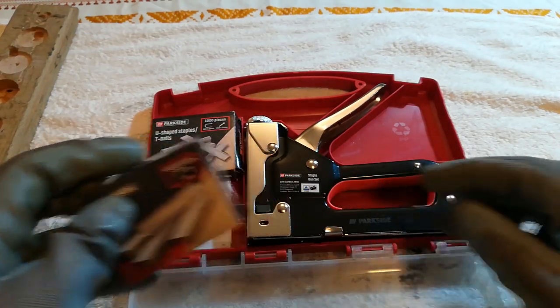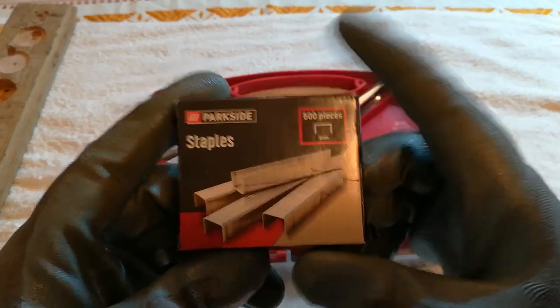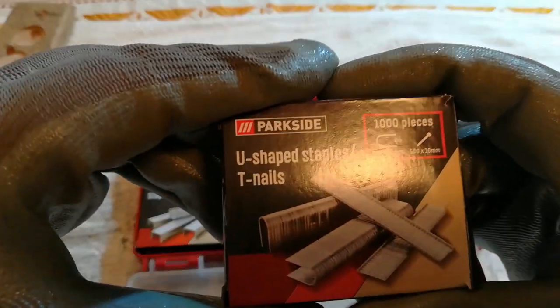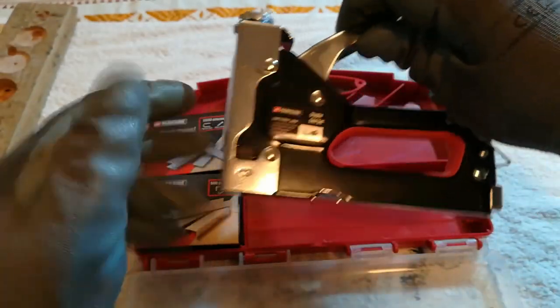In this nice plastic box you get staples, 500 pieces. You also get these little nails and U-shaped staples, and you get the staple gun.